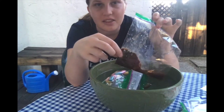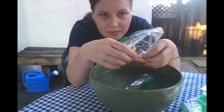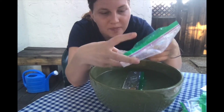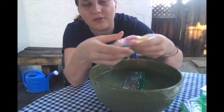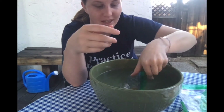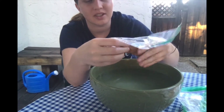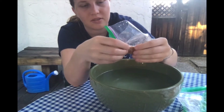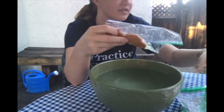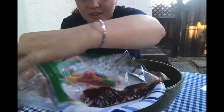These are the gummy worms. Gummy worms are squishy anyway, but I'm squishing them and they're still maintaining their shape as worms. My last one — caramels. These change their shape really easily and are squishy.